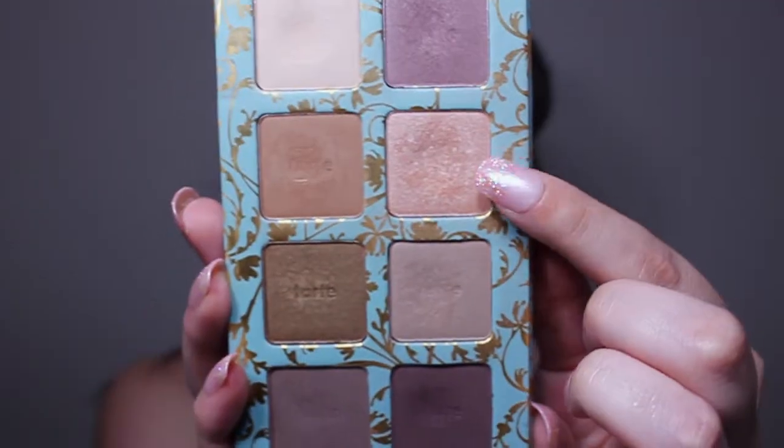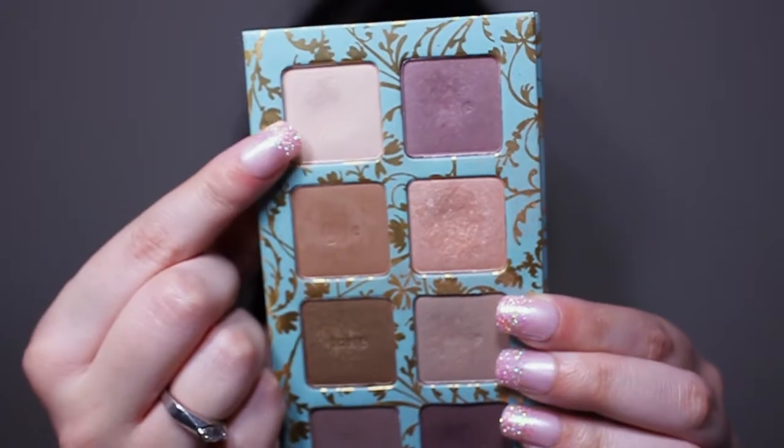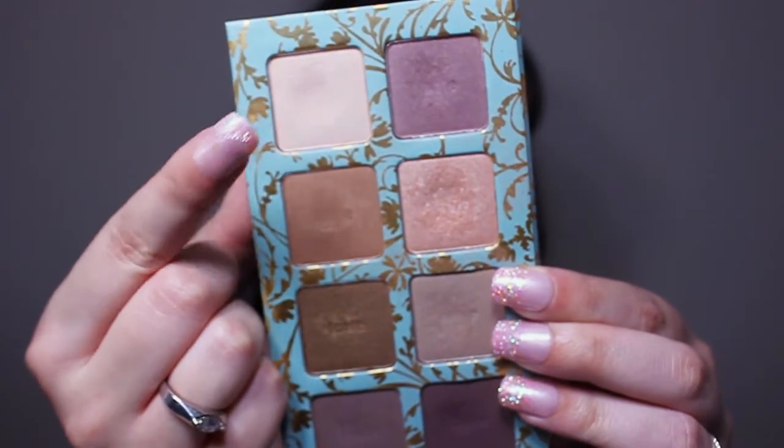For look number one, we're going to go in with the color called Champagne Bubble Bath from the Tarte High-Performance Naturals palette — it's just a shimmery pink. I'm trying to keep the eye look pretty natural. Then I'm gonna go in with Vanilla Candles, which is a matte cream color, and put this on the brow bone, the center of the eye, and the inner corner.